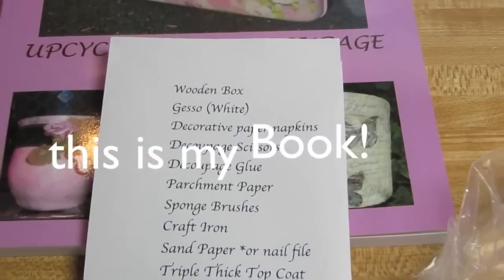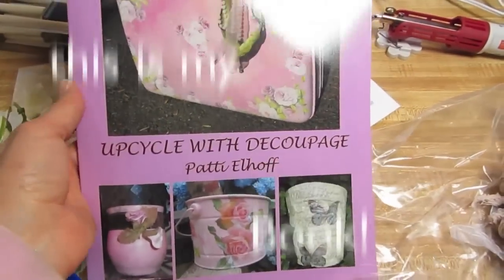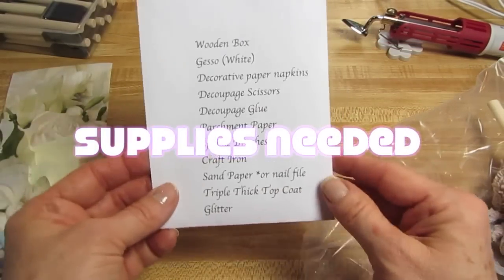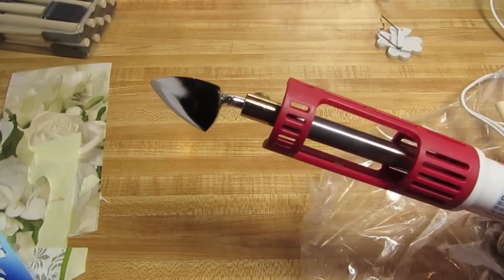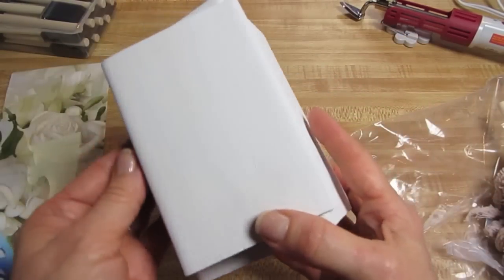Hi guys, I am Patty Elhoff. This is my book and I'm going to show you a video today on how we can make a white rose box. Forgive my attire here. These are the supplies that we'll need — you might want to pause that. This is the crafting iron, but you can use a regular iron.